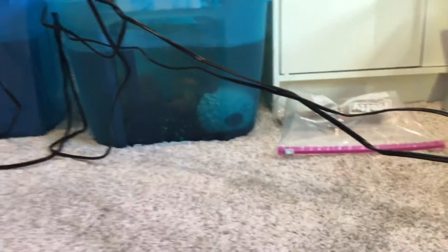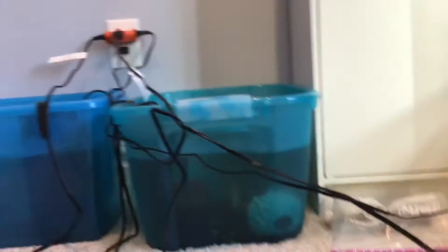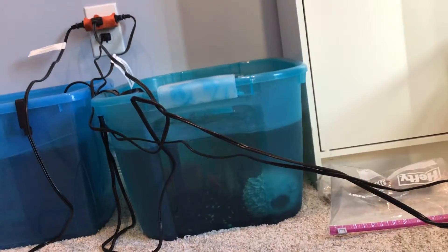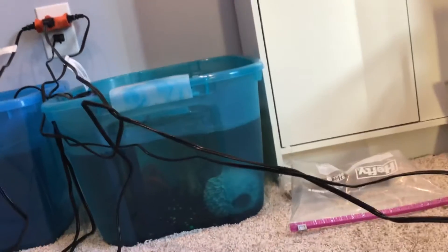What's going on guys, we are back with another video. Today I'm going to be showing you my new tank — I literally just made this today with my friend Morgan. You might have heard of him if you've watched all my videos.